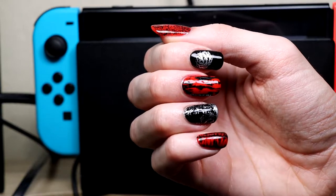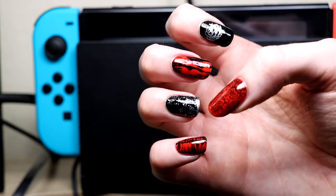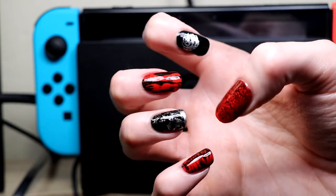And without further ado, I bring you the Ruby Rose nail look that I created this week. This'll be the day we waited for! This'll be the day we open up the door! Damn, even when I have allergies, I still got some pipes!